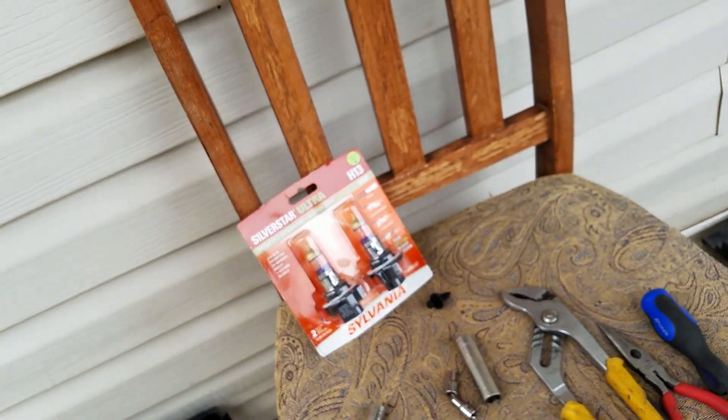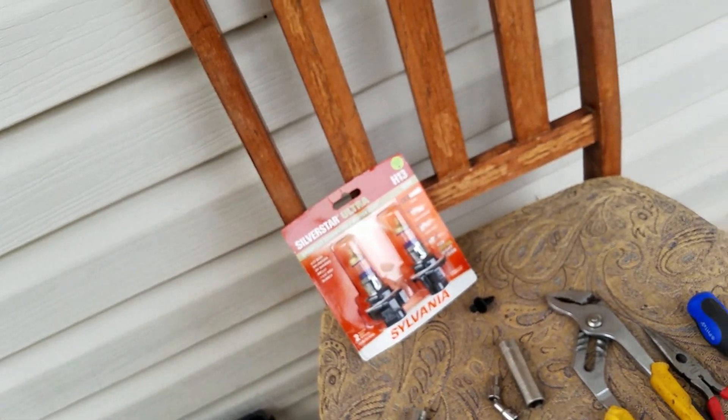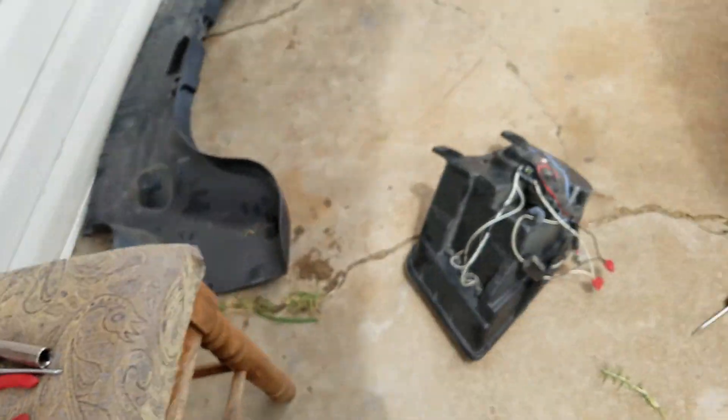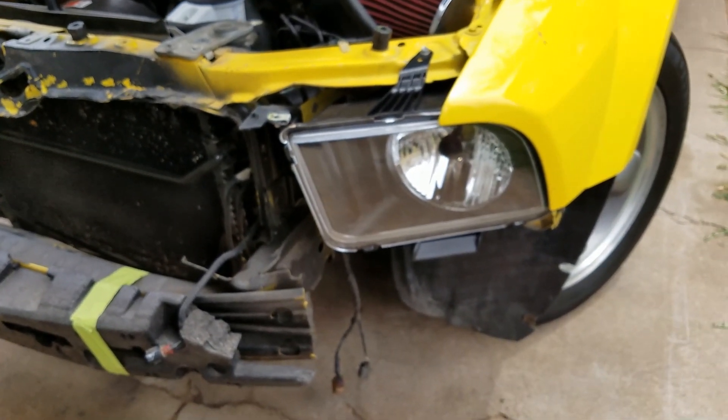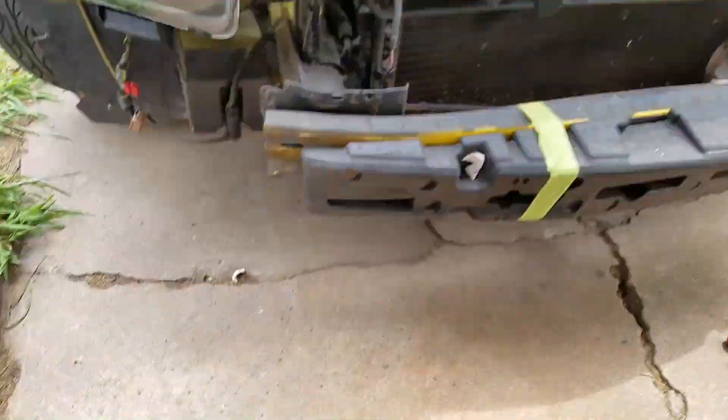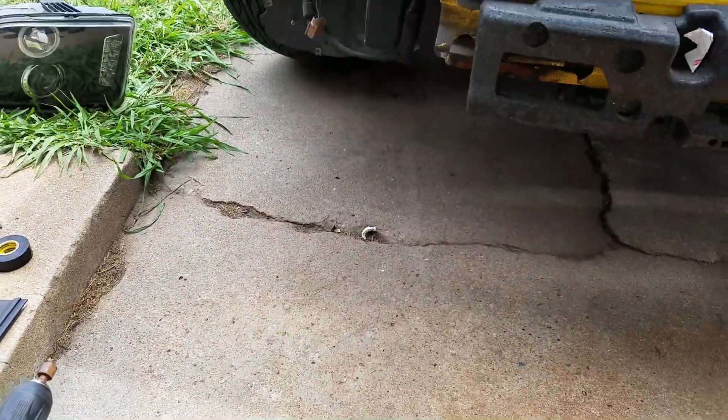On eBay I can get Sylvania Silver Star Ultras for about $26 a pack; at Walmart it's going to be more like $50 a pack. But these are great headlights — you won't regret buying them. We'll put the other headlight on and get back to it.